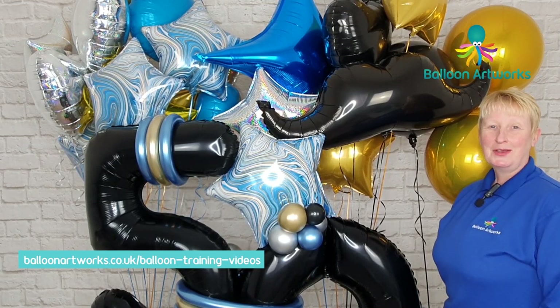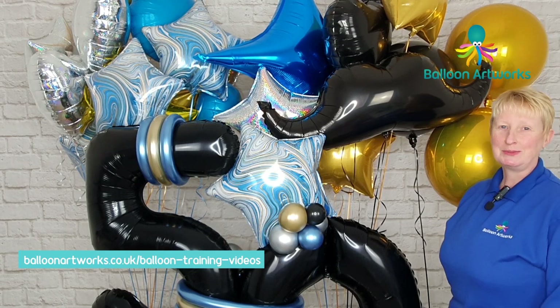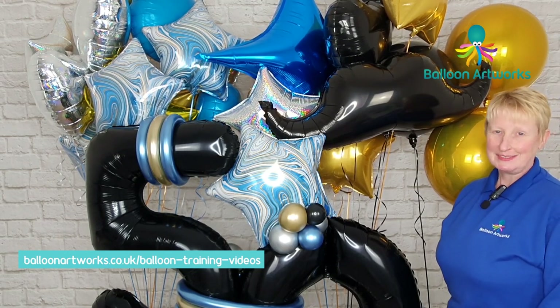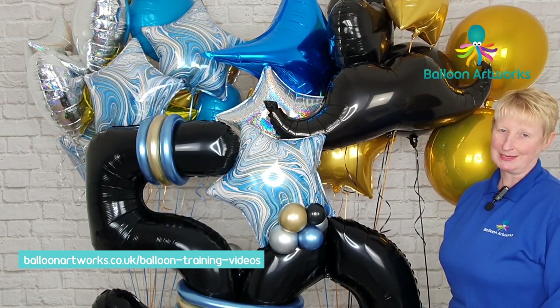Hello balloon artists, we've all been there — we've made something enormous. How on earth do we get it to our clients? Today I'm going to be sharing some top tips for transporting these huge displays safely.